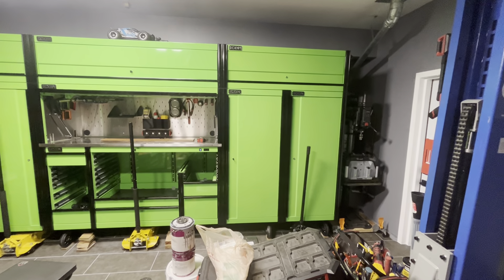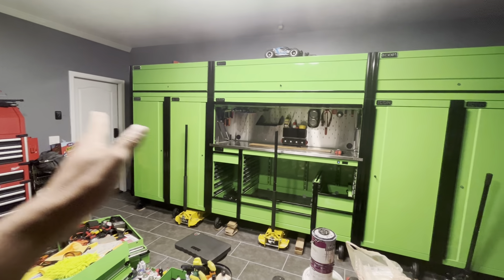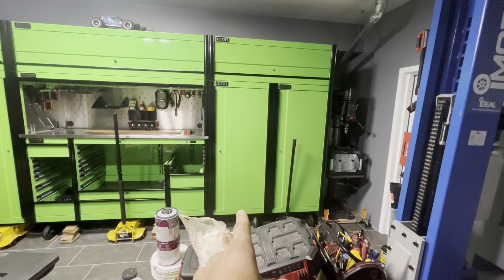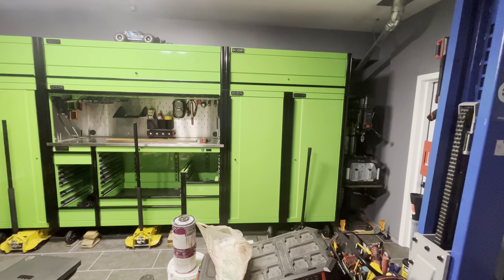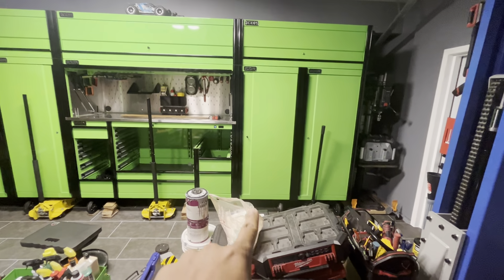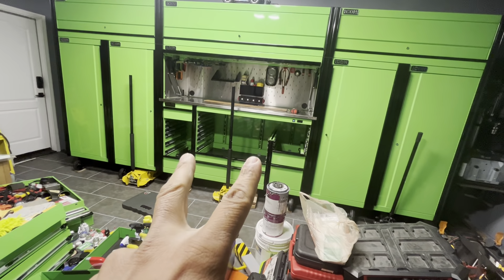I switched the doors so those will open up that way and these will open up this way. This one is catching at the bottom, so I'm going to undo all the screws, lift it up slightly, and tighten it up so the door doesn't drop at the bottom and touch. That's the only thing I've got to fix there.